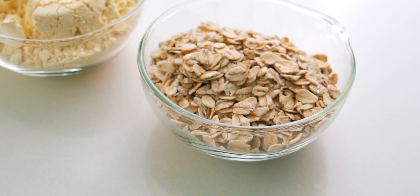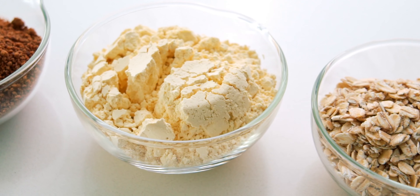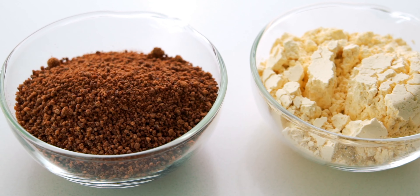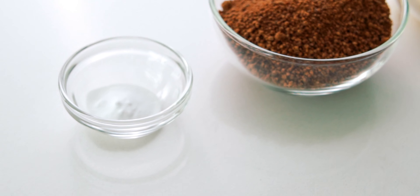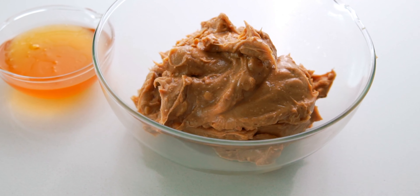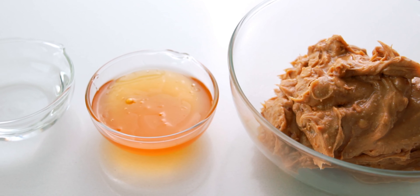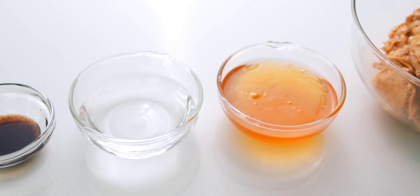We're going to be using 55 grams or about half a cup of rolled oats, 60 grams or about half a cup of chickpea flour, 100 grams or a heaping half cup of coconut sugar, and a half teaspoon of baking soda. Our wet ingredients are one and a quarter cups of chunky peanut butter, a quarter cup of rice syrup, three tablespoons of water, and one teaspoon of vanilla extract.